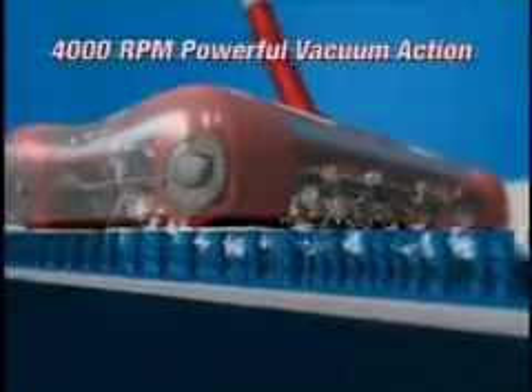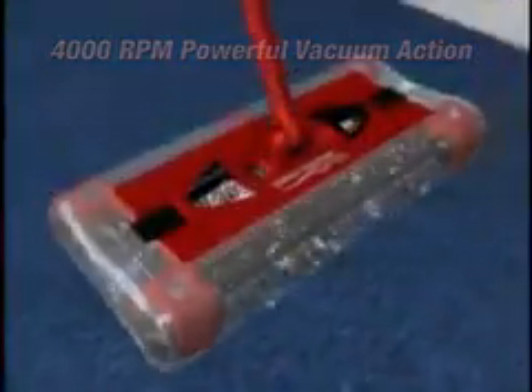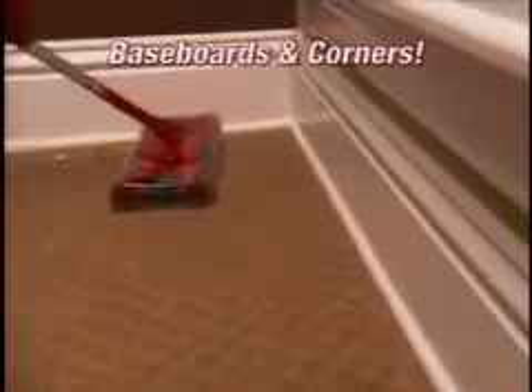The Swivel Sweeper's brushes spin at 4,000 RPM, creating a powerful vacuum action so it picks up the big stuff and even the tiniest dust and dirt particles. It weighs two pounds and it's so easy to use. The corner brushes even tackle messes along baseboards and into corners. Nothing picks up like the new G2.